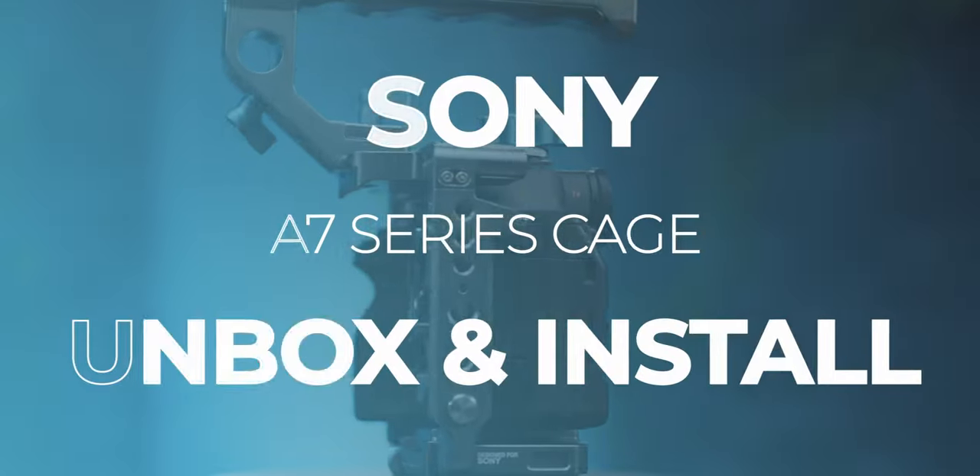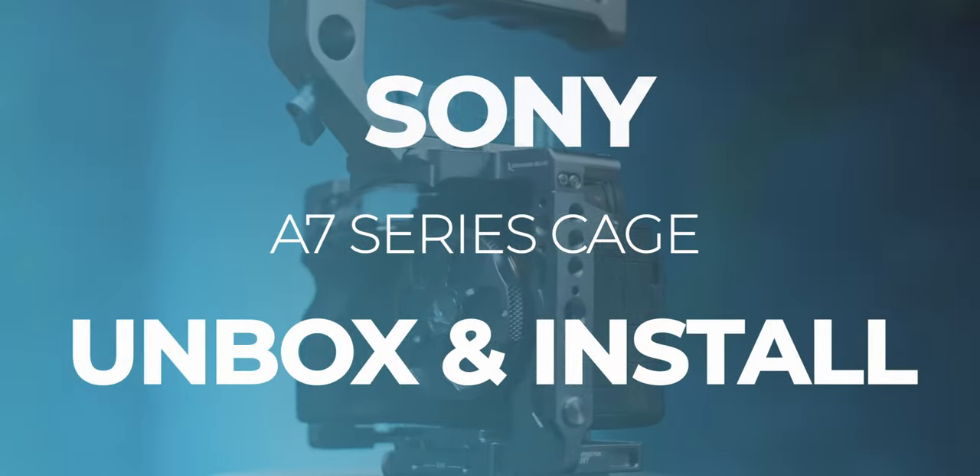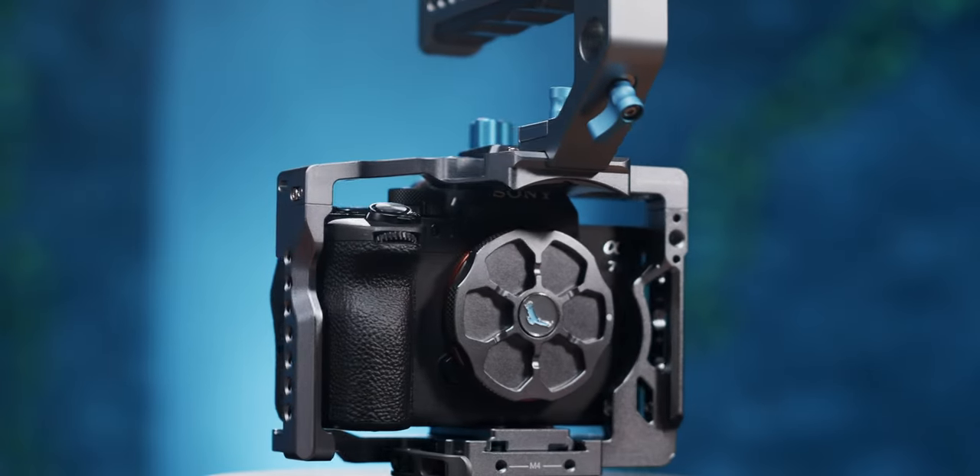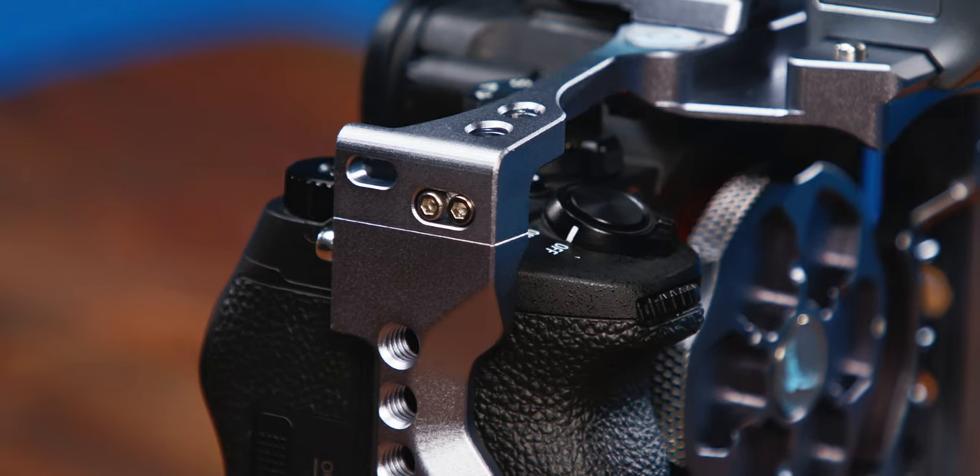What's up filmmakers, it's Hobie from Condor Blue and I'm here to show you how to install our updated Sony A7 series cage. Before we dive into this build, I want to go over some of the exciting new features you can expect with this updated design.